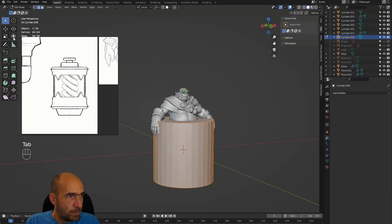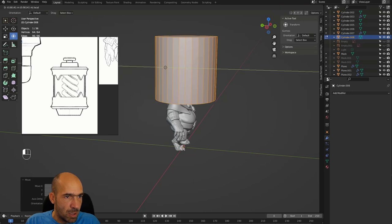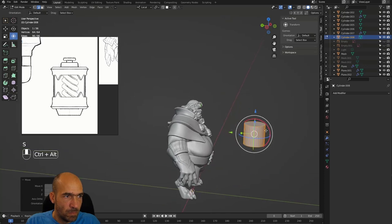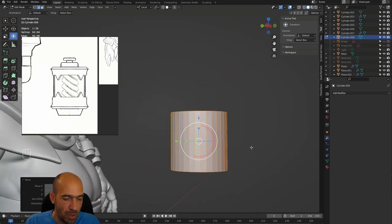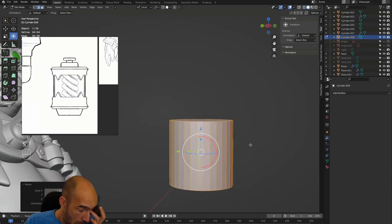Pull it up and pull it forward because I want to make it here. Then I'll make it smaller, pull it down — and this will be our base cylinder. Around it we will build this so-called bottle.